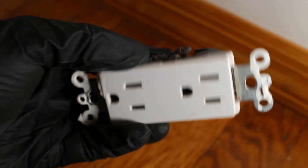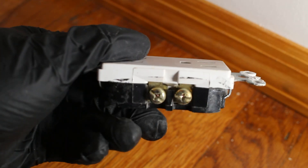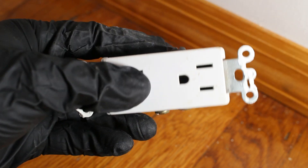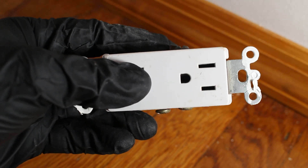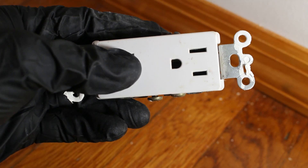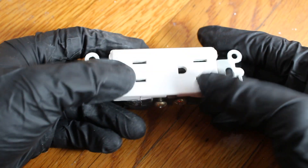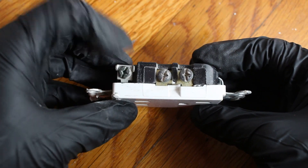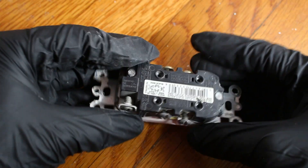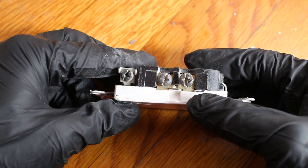Here's the receptacle I just pulled out. If you notice, the screws have different colors. That is because your white wire, which is typically your neutral, and your black wire, which is typically your hot line, have a designated area where they must be installed. You'll also notice a third screw down here, which is typically colored green — that's going to be your ground.